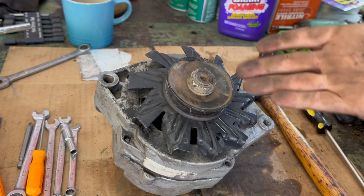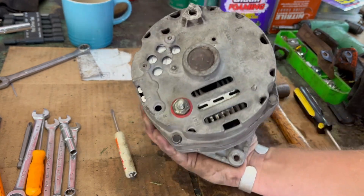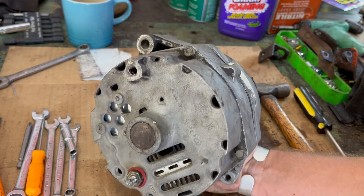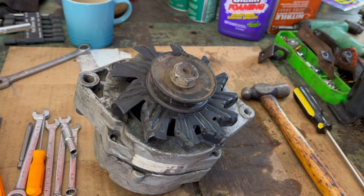So there you go — if you want to know how to take apart a GM SI alternator to get to things to repair them, there you go, it's pretty easy. If you want to know how to properly diagnose the alternator and know what you're repairing and make sure it works — well, that's not this channel, at least not today. This guy's going on the shelf. Thanks for watching and I'll see you next time.